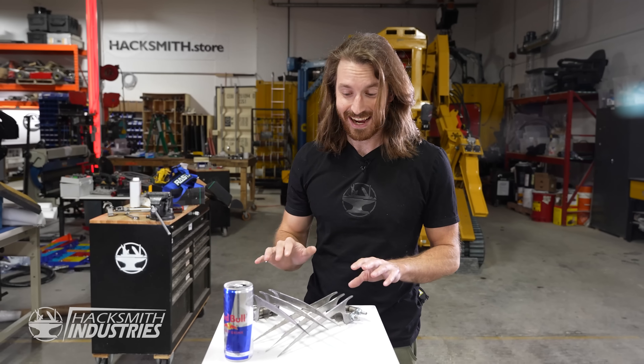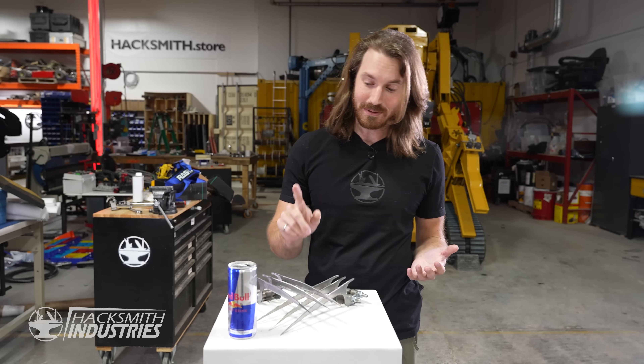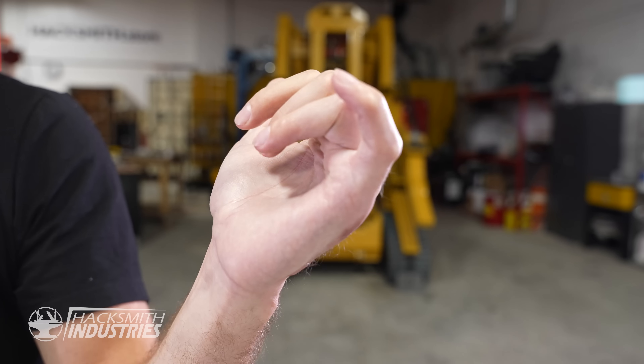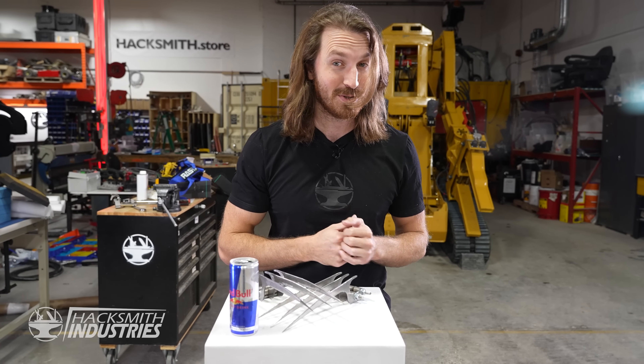These claws look fantastic. Now it's time to test them out. Unfortunately I'm only going to be able to use my right hand because my left hand still hasn't quite healed and I can't close my pinky all the way, but I think I'll still be able to do a lot of damage with just one hand.